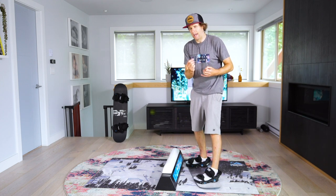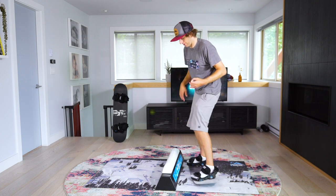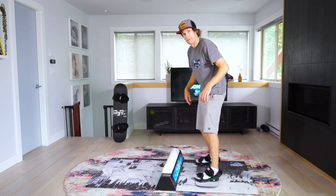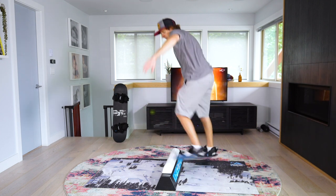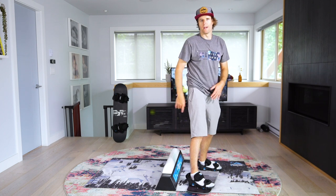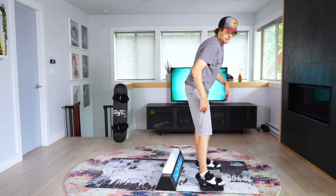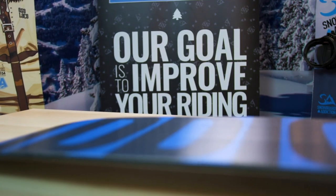To get that full counter rotation out with the 270 is an advanced trick — we're getting into the difficult tricks here. One more time: front board pretzel, getting ready for the counter rotation, super wound up, 270 out, riding away. This is Neville Apple from Snowboard Addiction — our goal is to improve your riding.